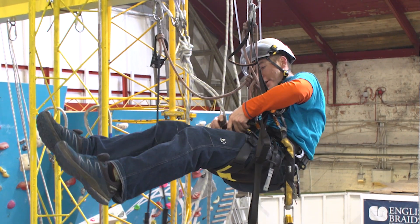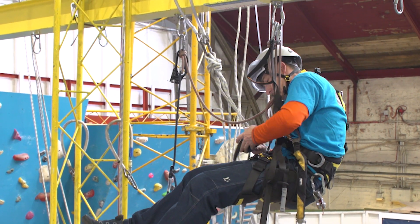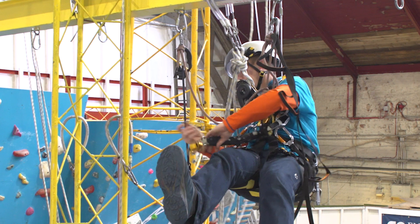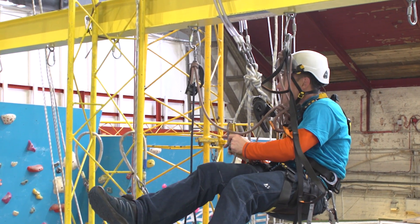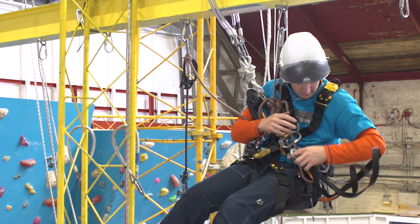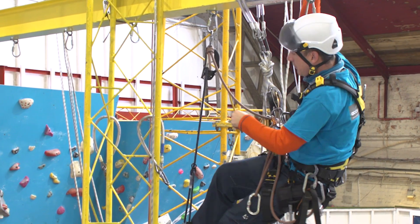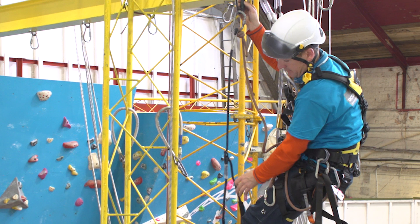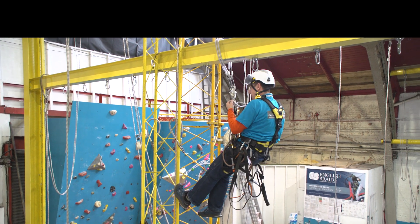And if we're going down, descender on first — you want all the slack out of this. I'm going to go back up on. Put that off, put it away. Short one off. And then leading cow's tail off last, put it away. Sweep, and we are ready to go down.